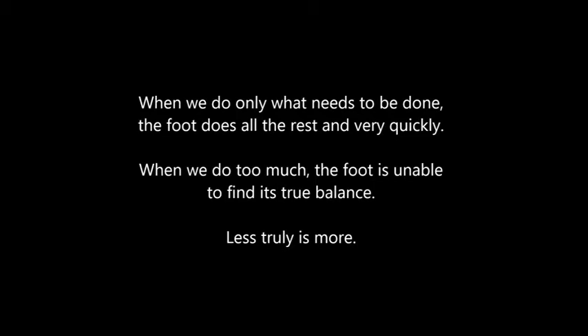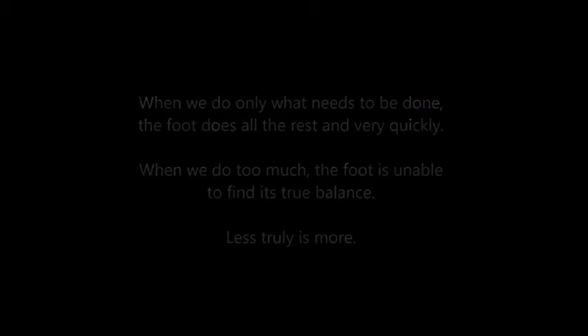When we do only what needs to be done, the foot does all the rest very quickly. When we do too much, the foot is unable to find its true balance. The first rule of trimming is do no harm. If a horse is not sore before the trim, it should not be sore after the trim. The goal of natural barefoot trimming is sound and healthy feet. Nothing else.